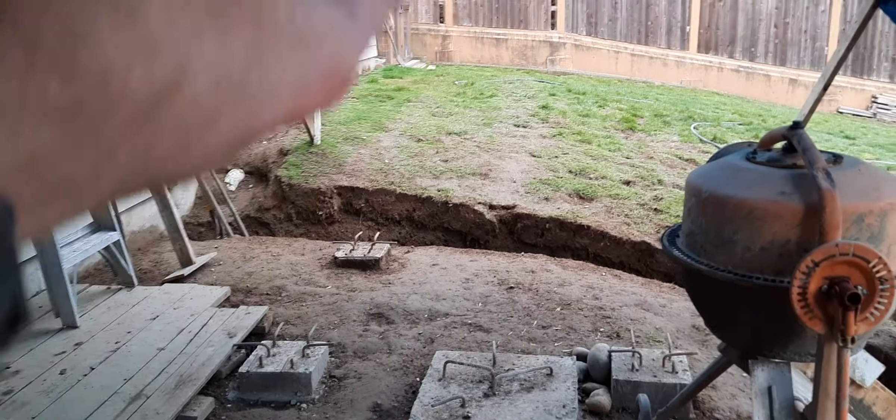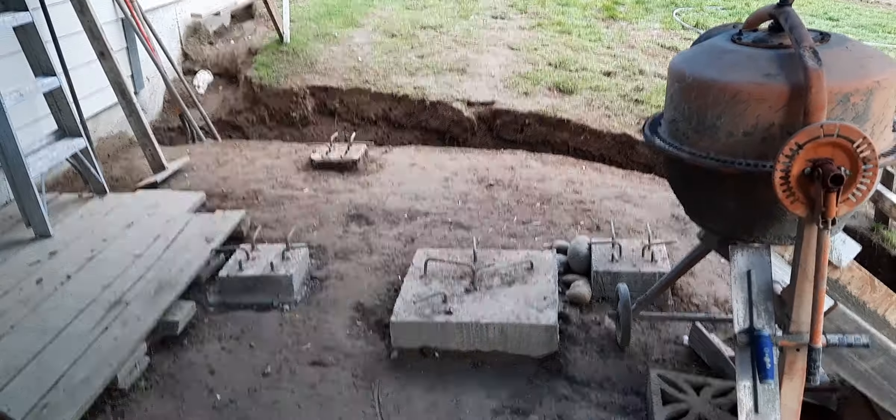Now I can finally backfill this area and bring in some gravel. I talked to a neighbor's buddy who's going to do my stamping — he's going to do this section first and then do the second part after.